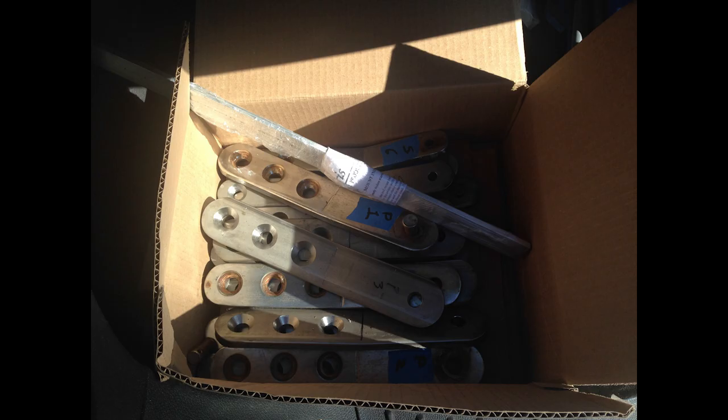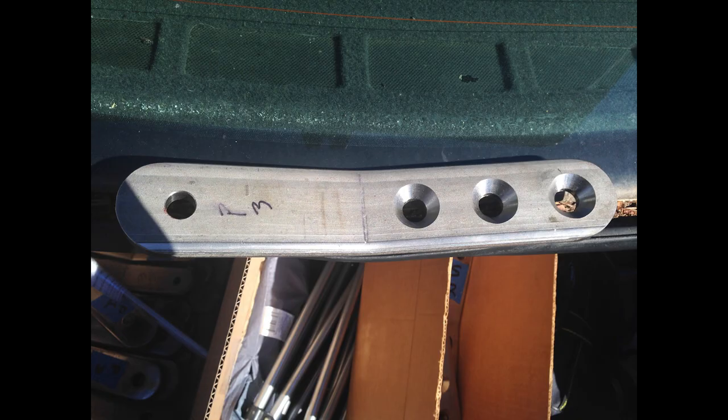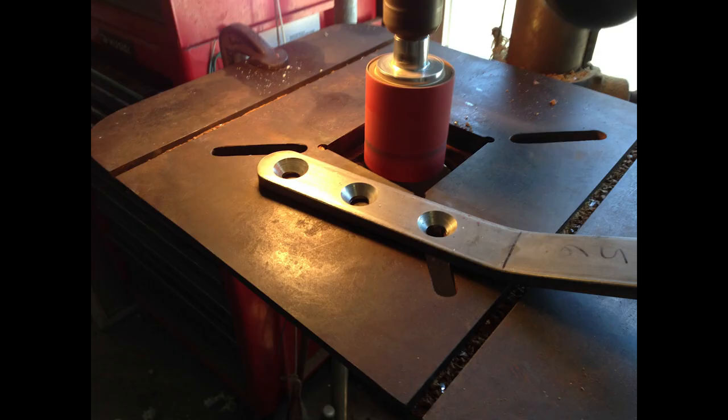I'd like to do a quick recap and update on what's going on with the chain plates. I got them back from the machinist — you see them here in the box and individually. It's rough 316 stainless, so the first thing I did was to sand them down on a drill press with 80 and 100 grit sanding wheels.